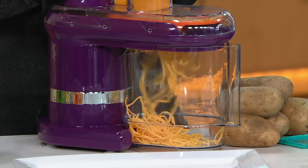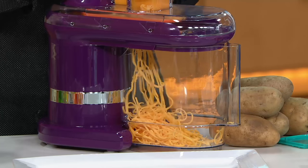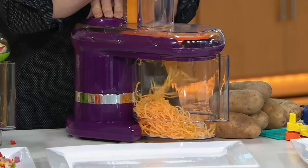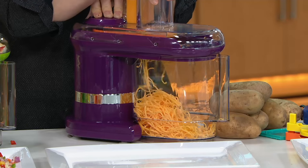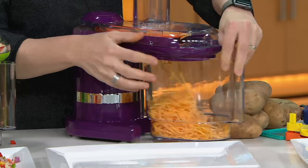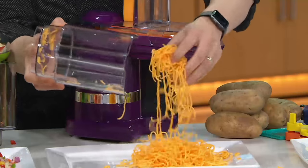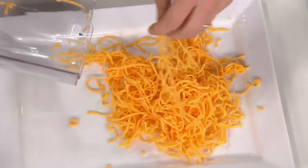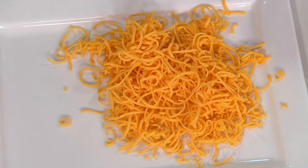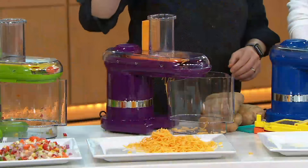If you are buying that cheese that already comes shredded, it's just not great. It's not great because there are anti-caking agents and powders in those cheeses to keep them from solidifying in the wrapper. As a result, what you get is a cheese that does not melt as nicely. Did you know that? I did — just from experience. But it also just looks cloudy, which is weird.